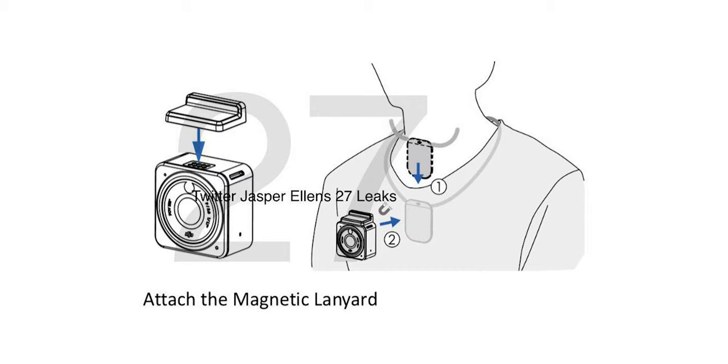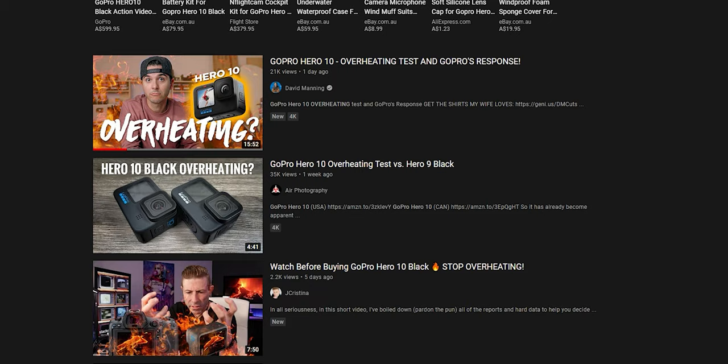I believe DJI are going in the right direction, and this is going to be a massive seller mainly because of the versatility. It's super small and can be mounted on their FPV drones for better image quality than what those drones already offer. The modularity means you can attach a big battery pack at the bottom for longer-lasting performance and potentially better heat management — because it's often the battery that heats up and causes problems in such a small body, as seen with some GoPro Hero 10 overheating issues.